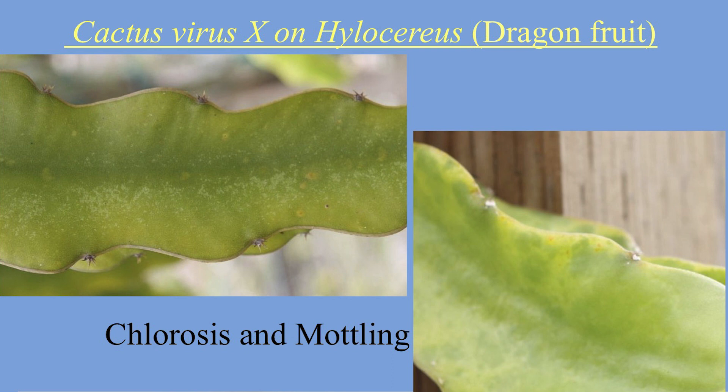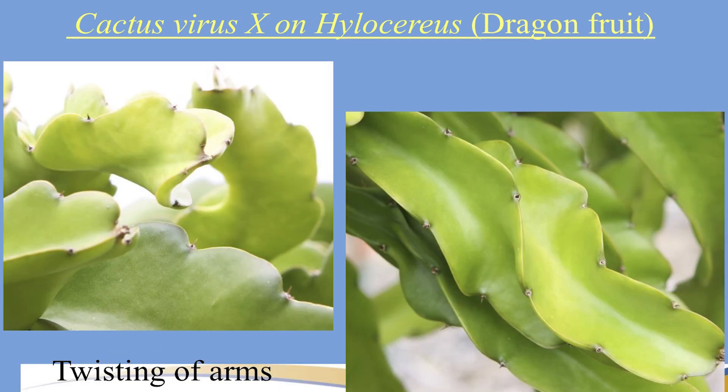On the next slide, another symptom to monitor is chlorosis and mottling. Some plants can show this just from too much sun or other factors, so don't destroy your plant if you see a little of this — just start monitoring it. It could also be a deficiency in certain minerals.